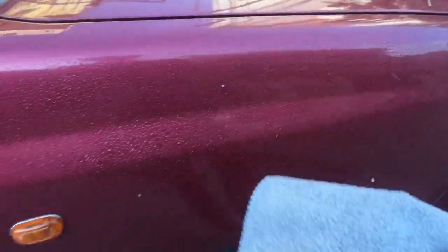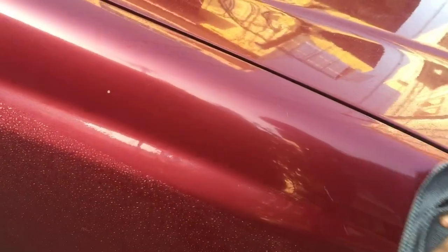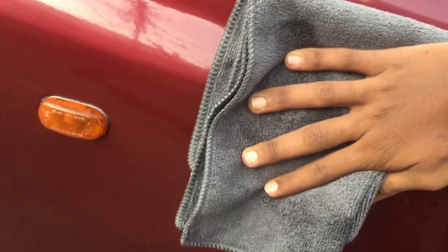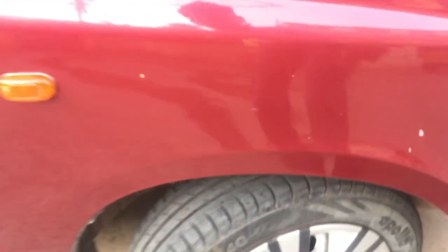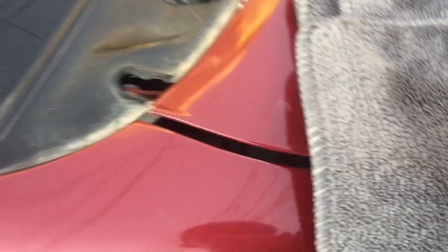Let's see what happens when the cloth is used dry. Let's see how it works with a dry cloth. This is a clean dry cloth. I will use this cloth to clean the surface.